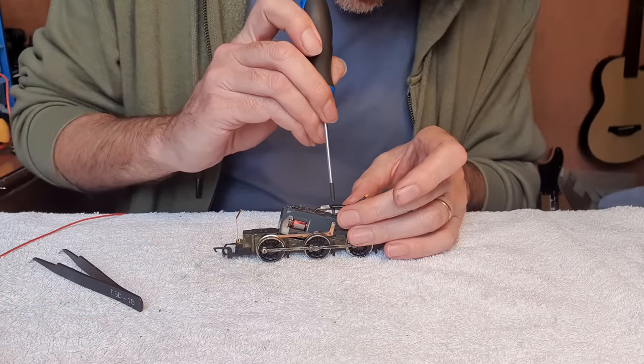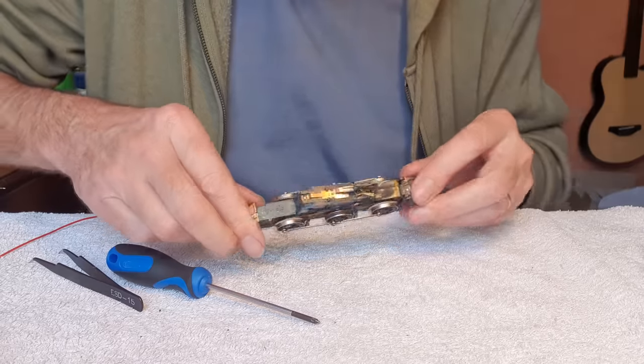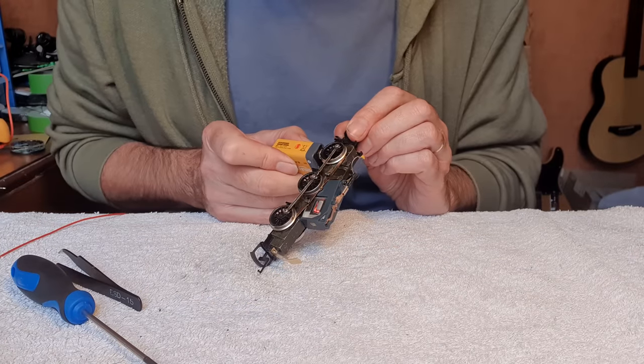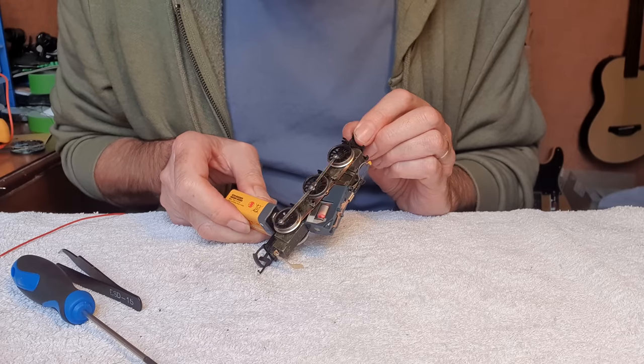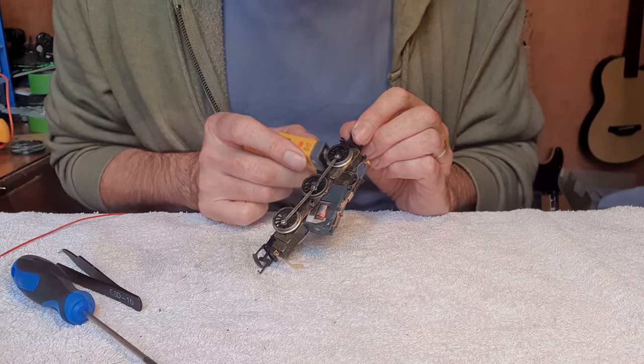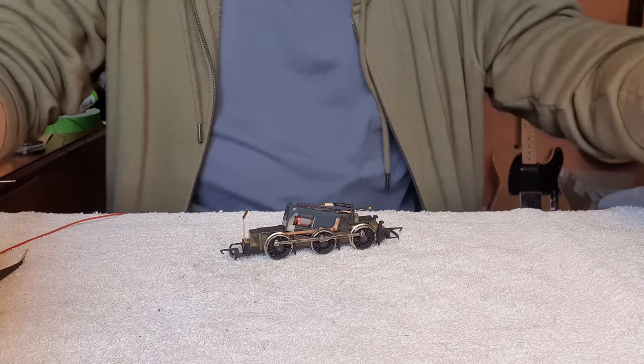I'll screw in the capacitor this time I think. It works! Right we'll get this on the test track. Try it.